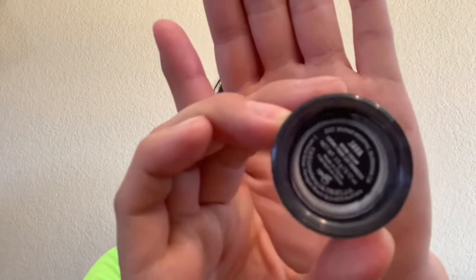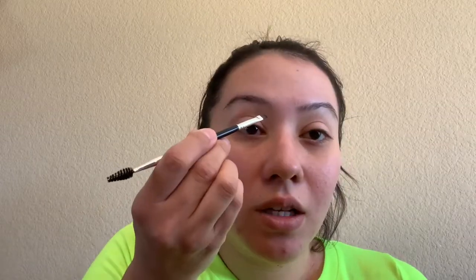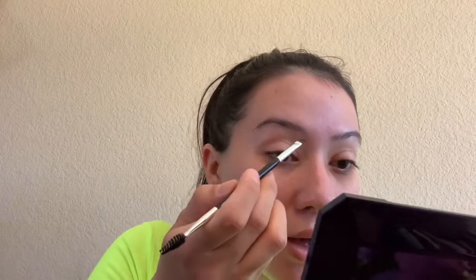I'm going to be using this Morphe brow cream — I think it's pronounced 'Java.' This is what it looks like. What I do is I comb my brow up — you want to comb all the little hairs up. You don't want to use a lot; you just barely want to tap it in there. Then I start from the bottom and kind of outline my brow where I want it to be.